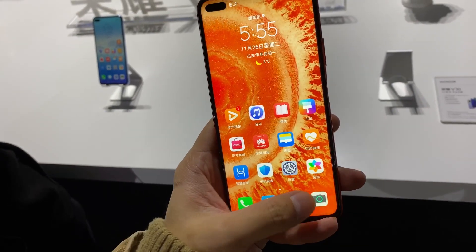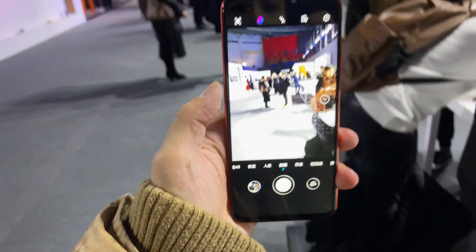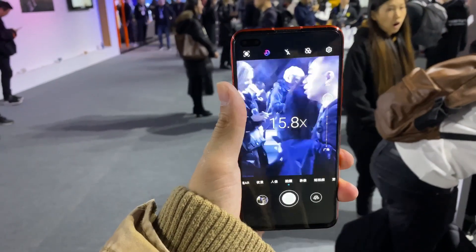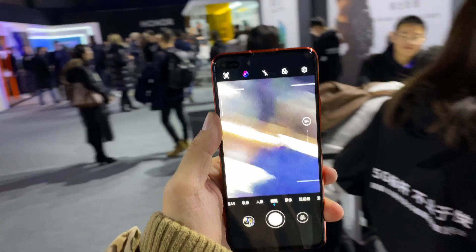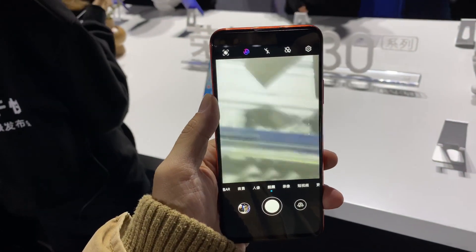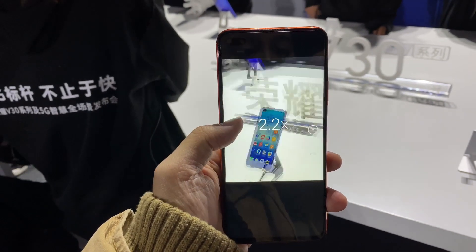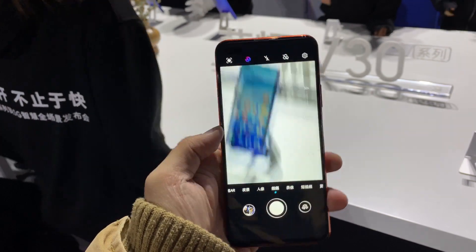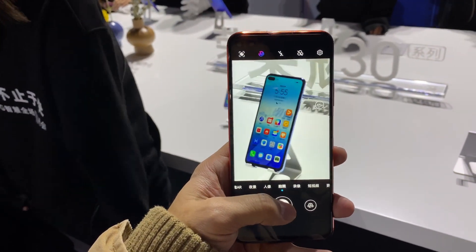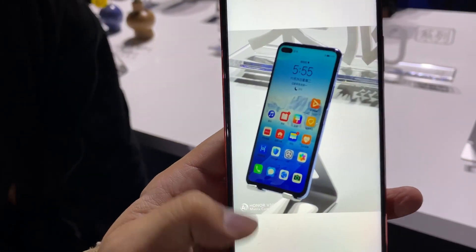The 8 megapixel telephoto zoom lens works with the 40 megapixel camera to produce what is effectively a 30x digital zoom. At 30x it's a little bit janky, but it actually looks pretty good. If you shoot at like 5x zoom it's almost lossless — it looks great. At 5.5x right now you get a lot of detail in the shot.